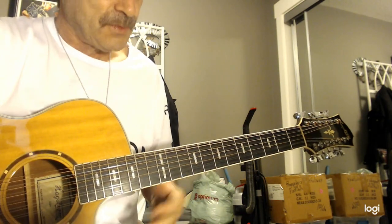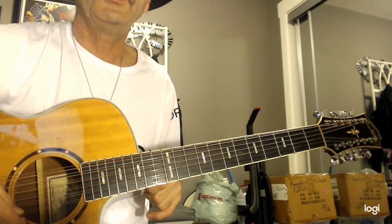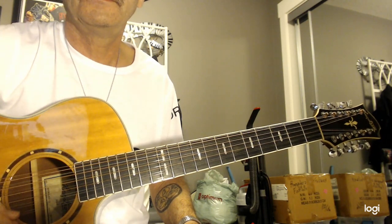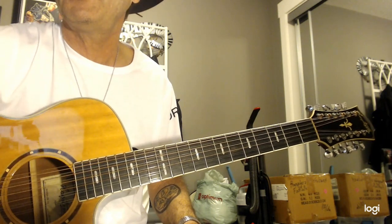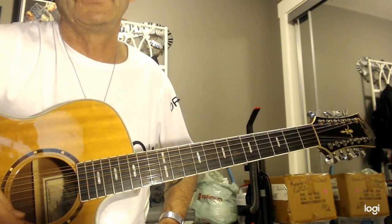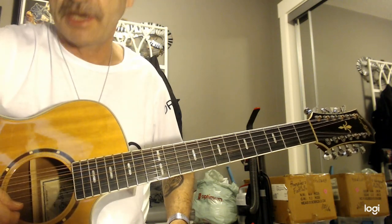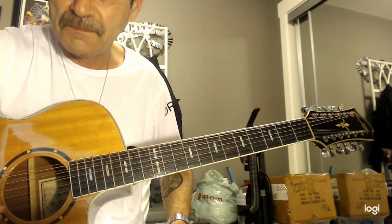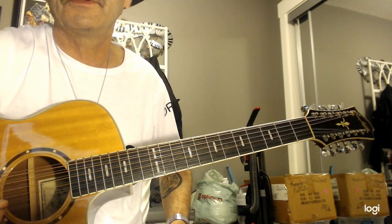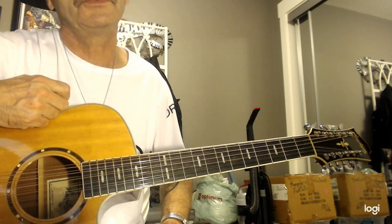Here's a 12-string guitar. Let's start at the very first string, which will be your bottom. We'll count our way up to all 12 strings — just pay close attention, and if you need to, hit pause. String number 1 is an E, at the same pitch — exact same as a 6-string. String number 2 is another E string, exact same as string number 1. Tune the same as a 6-string guitar.